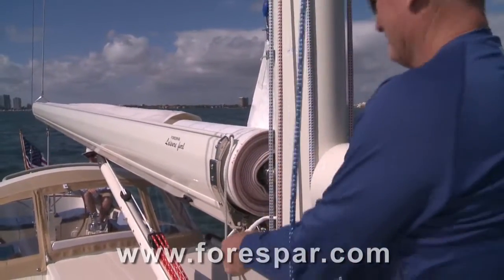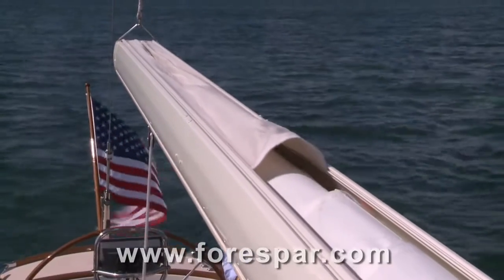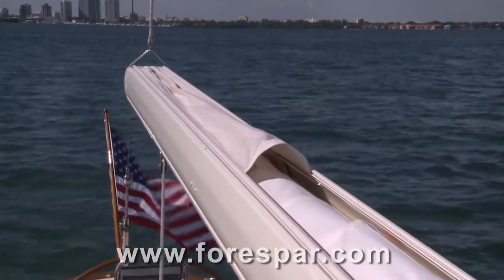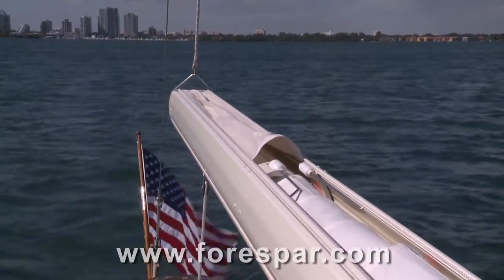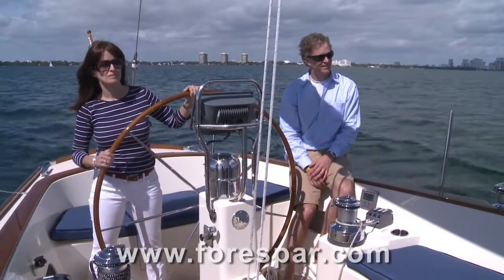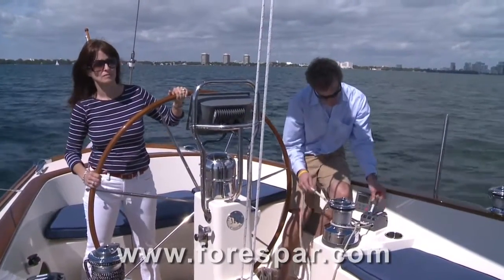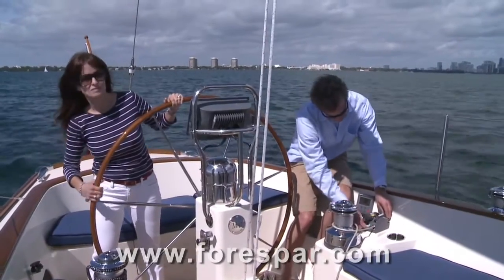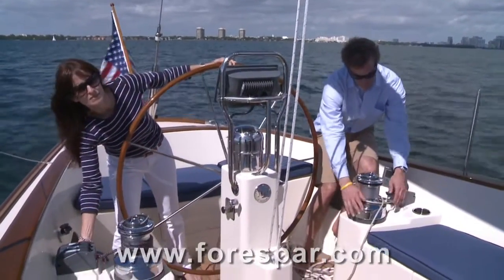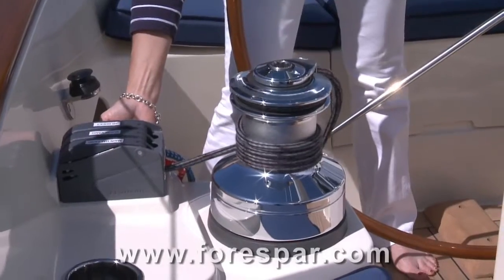The first step is to simply pull back the sail cover. This is easily accomplished with a continuous line that you access from the head of the boom. There's no climbing over a big sail cover or wrestling with lazy jacks. Raising the main sail is really easy with the Leisure Furrow Main Sail System. The first step is to ease the main sheet. Then Kyler's going to release the furling line, Taji is going to raise the halyard — it's a push button affair.